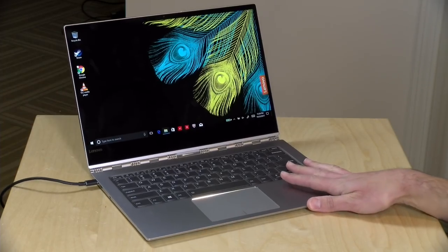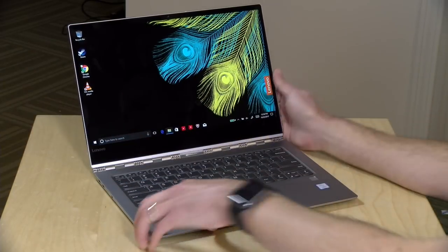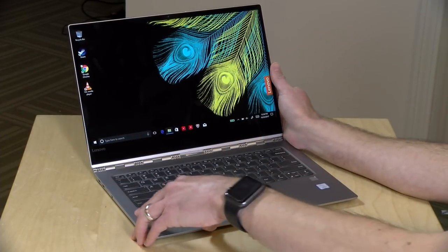Hey everybody, it's Lon Seidman, and we're taking a look today at the Yoga 920 from Lenovo. This is another one of their 2-in-1s, but this is kind of the high end of their line.